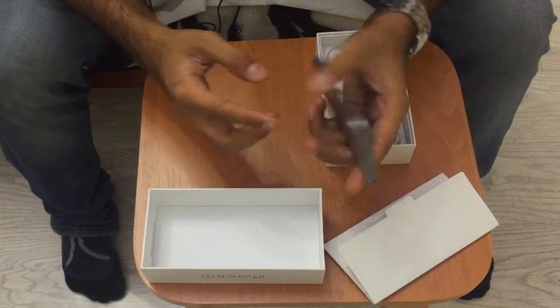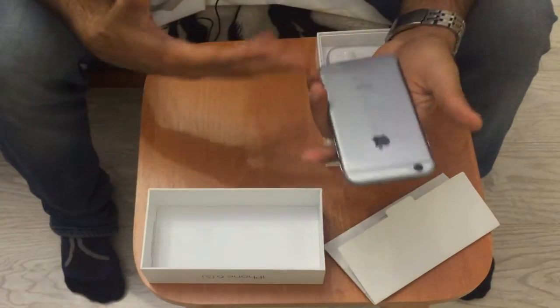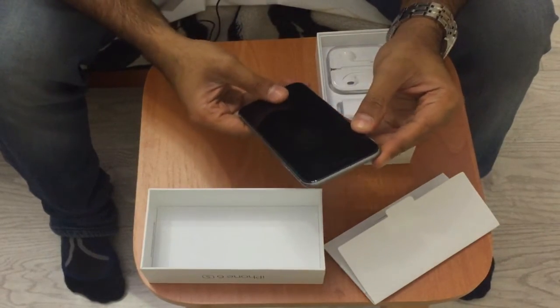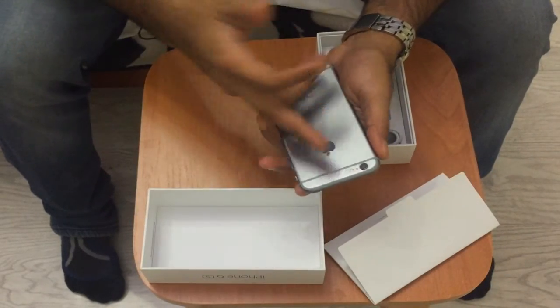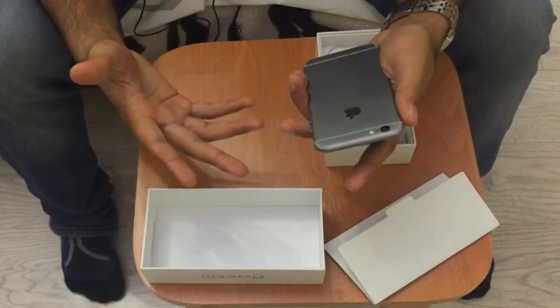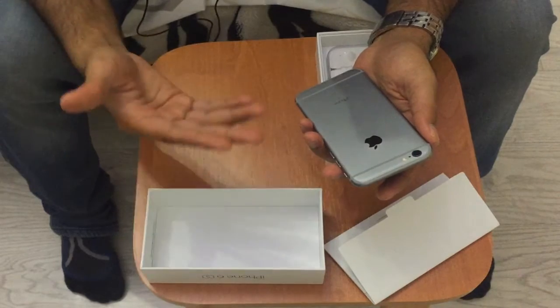The iPhone 6S is using a new kind of metal — it's Aluminum 7000. I don't really know what that means but it should be something better if Apple's put it in. It now records 4K video, and the camera has been bumped up to 12 megapixels, so kudos to Apple for doing that.